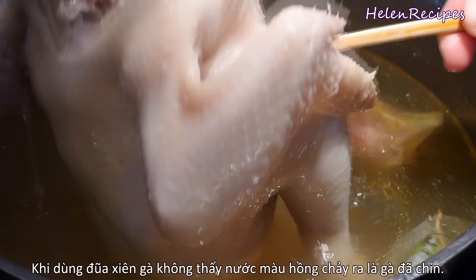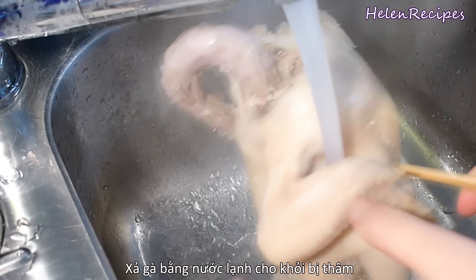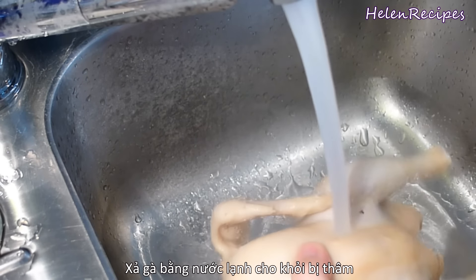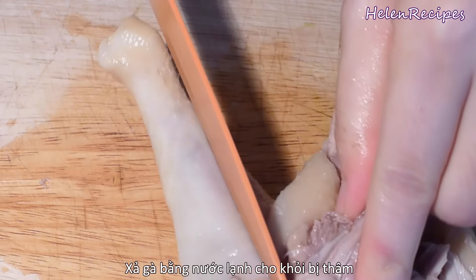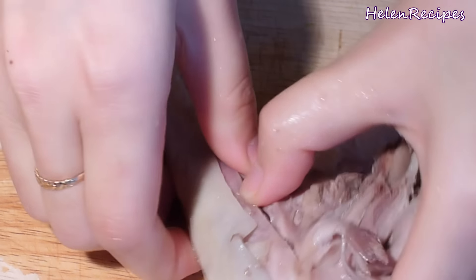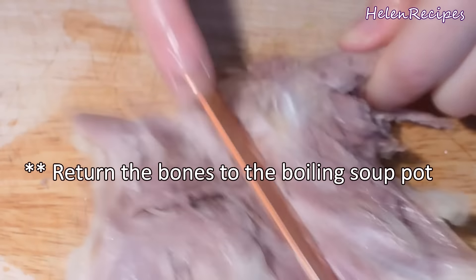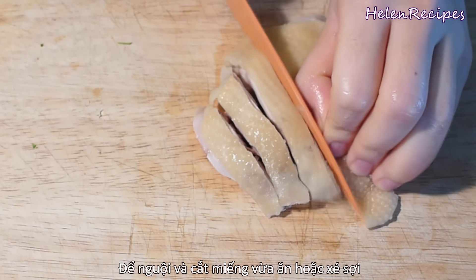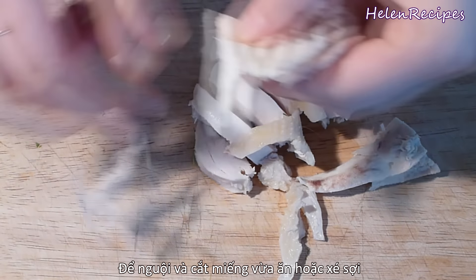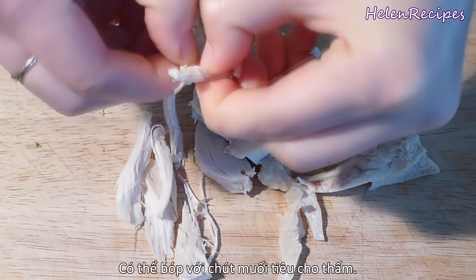Back to the soup pot — when you pierce the chicken with a chopstick and see no red water coming out, meaning it's cooked, then rinse it well under cold water to prevent it from darkening. Let it cool completely and debone the chicken. You can either slice it into bite-sized pieces or shred it with your hands. You can also season the chicken slightly with salt and pepper.